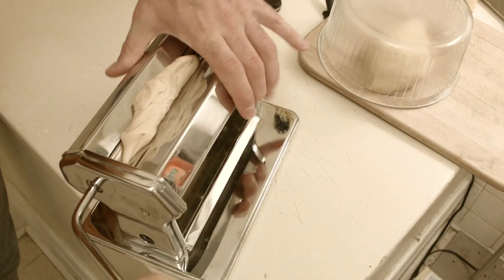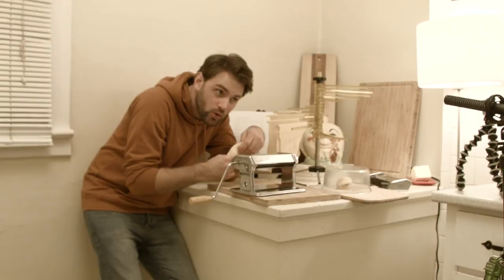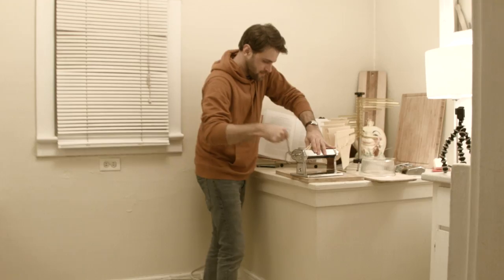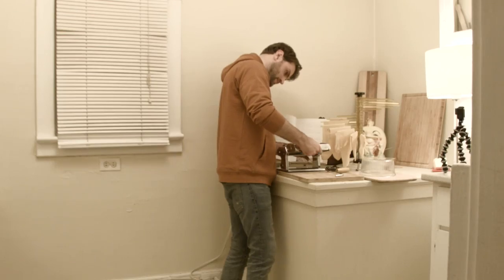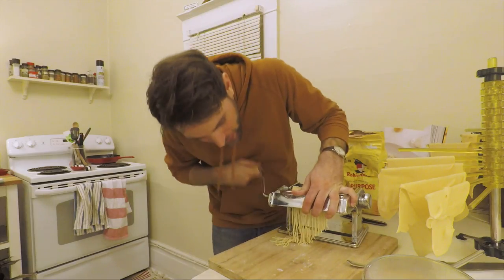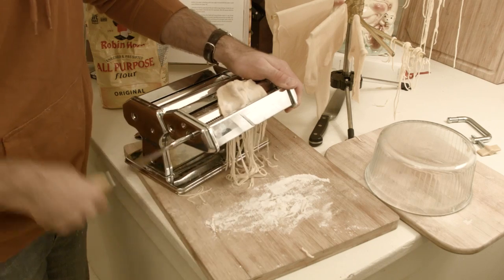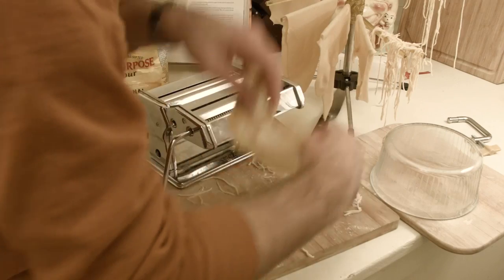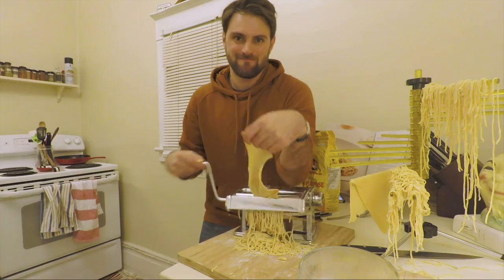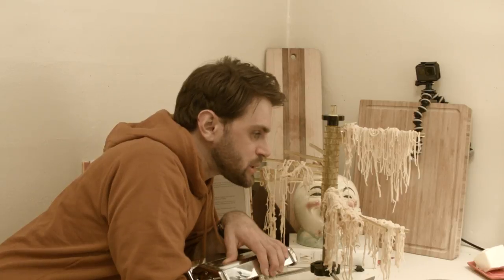Step one: roll it. Step two: fold it. Step three: repeat. Step four: repeat again. Roll it, roll it again. Whoa, look at that. They don't look very inspired. At this point all we can do is pray.